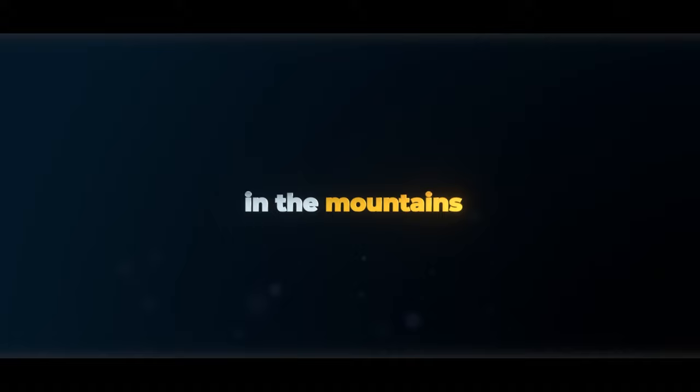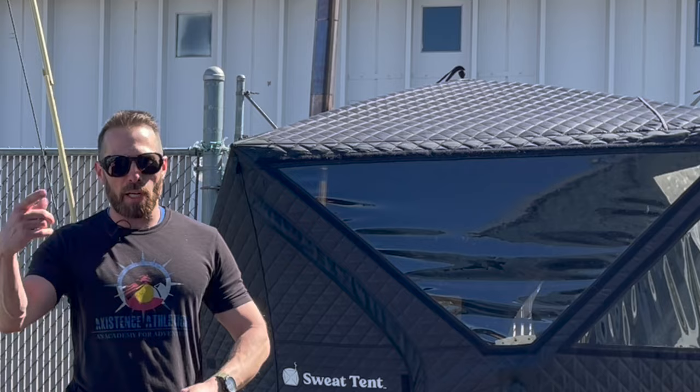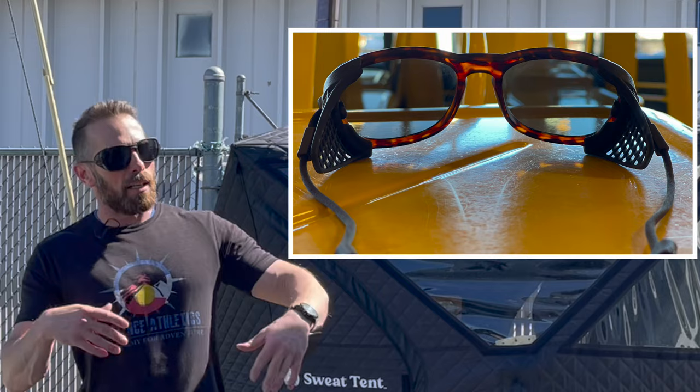First things first, which version do I have? These are the polarized tortoise. I'll give you a close-up here in a minute, or I'll put a little picture somewhere right about there. Tortoise.